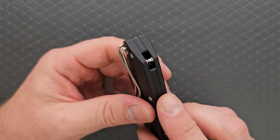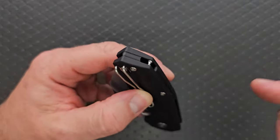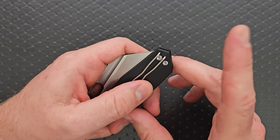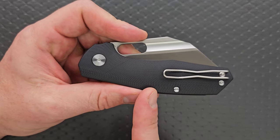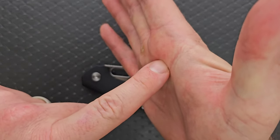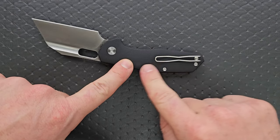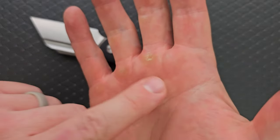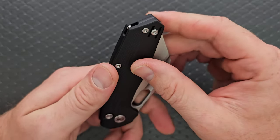We have a lanyard hole that's just part of the backspacer — in my opinion, this is the best way to do this. When you do a hole all the way through, you have to put the screws around the lanyard hole and sometimes it messes up the optimal position for the pocket clip. In this case, no. Nice and deep carry — the pocket clip bill is behind the 50% line of the handle, meaning it's not driving into the upper part of your hand where all the pressure is. Kunwu and Ironfly are clearly cognizant of that, so I appreciate it.